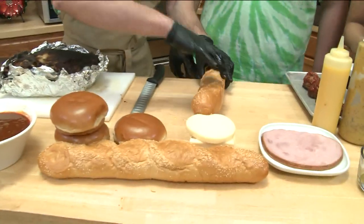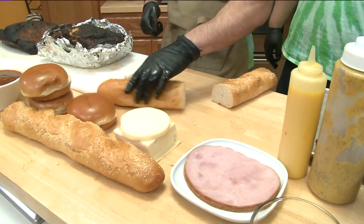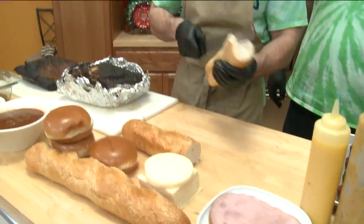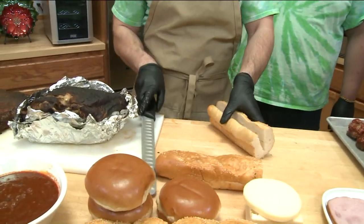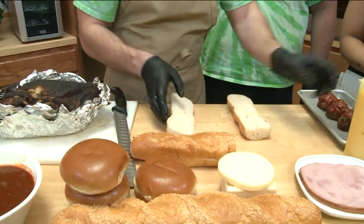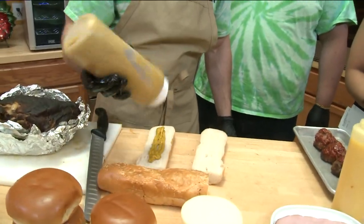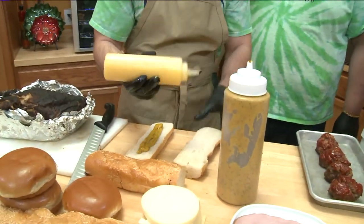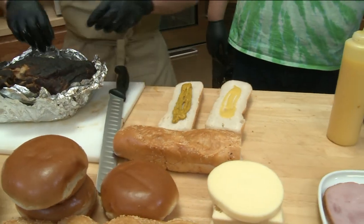Today we are going to be doing a Cuban sandwich, which is one of our more popular sandwiches. It has our smoked pork on it, our homemade mustard, a little garlic, and some cheese. That mustard has a lot going on — it's beautiful. Yes, we get a lot of compliments on our mustard.